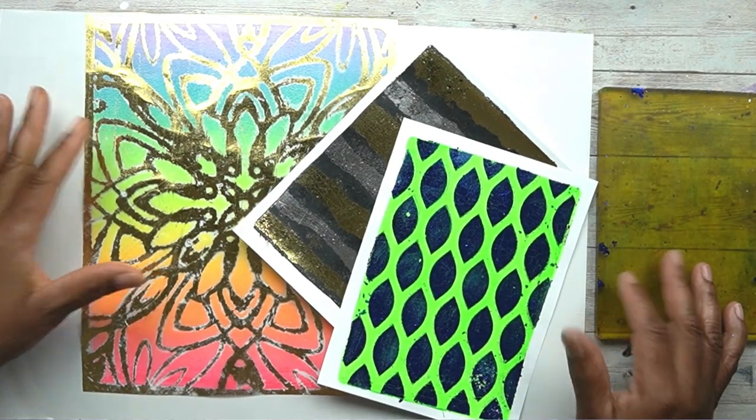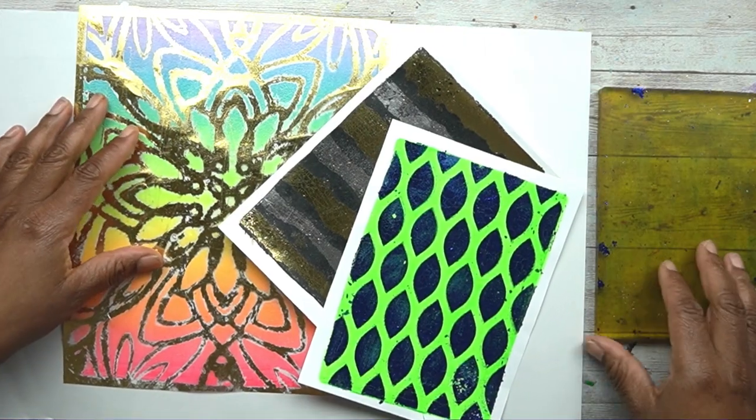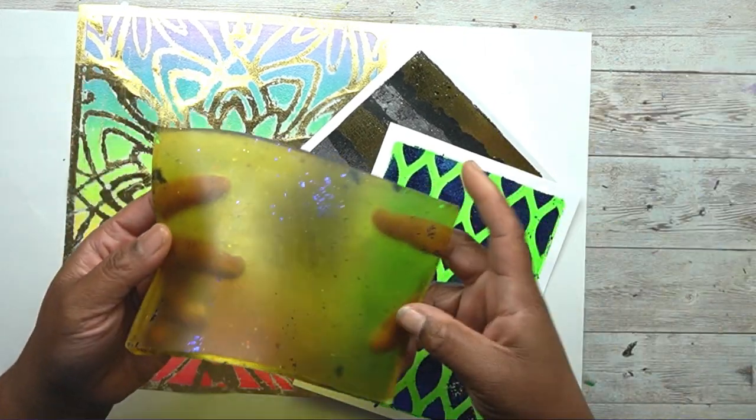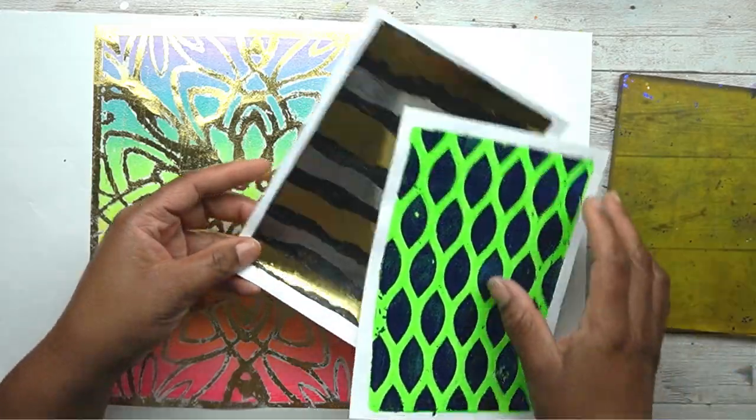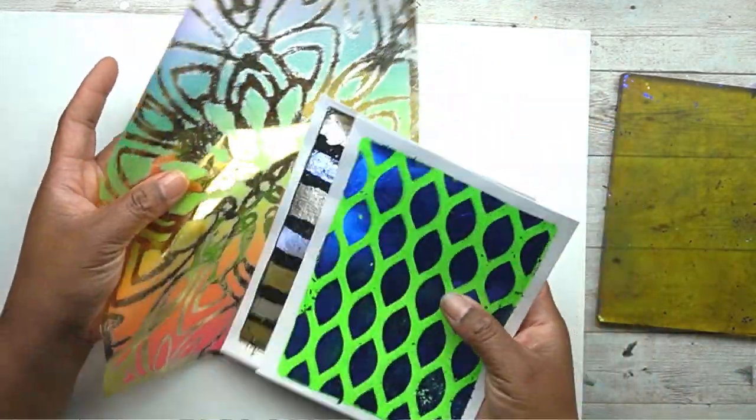Hello, and welcome back to my channel. I'm Shawna from Creating It Made, and today I'm going to show you guys how we can use our gel plates to create foil accents and backgrounds on our gel prints.